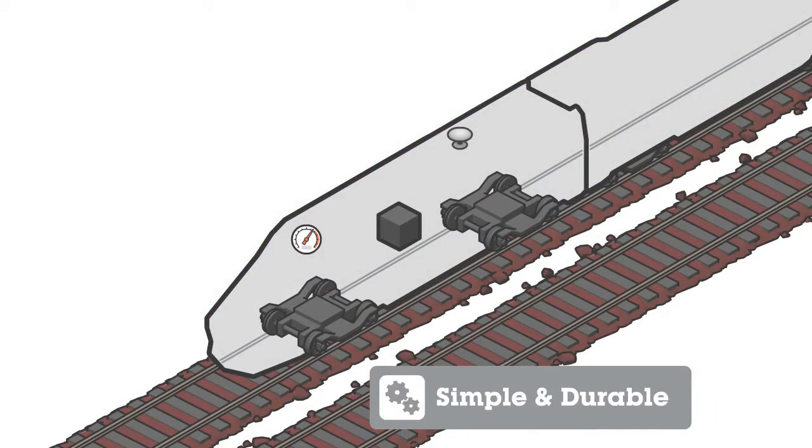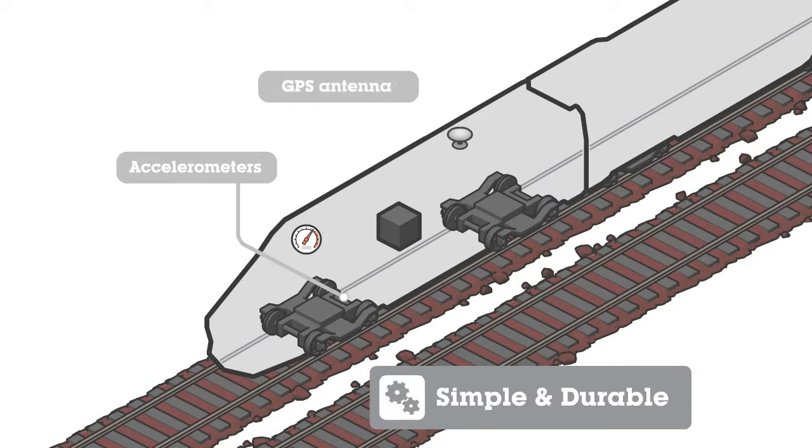The measurement system consists of three components: accelerometers on the axleboxes, a GPS antenna on the roof of the vehicle, and a speed signal from the train. They are easy to install or are already available. Once installed, the system is easy to maintain.